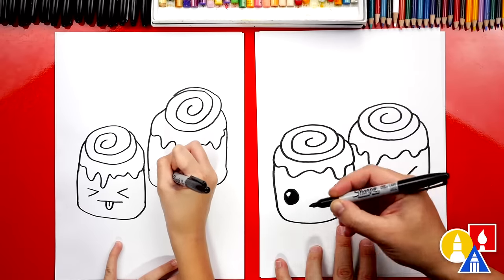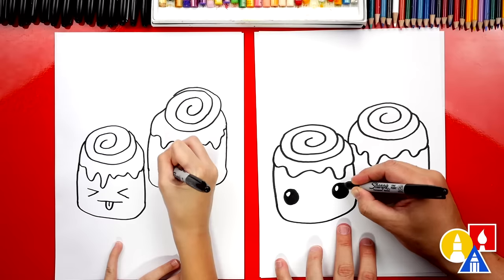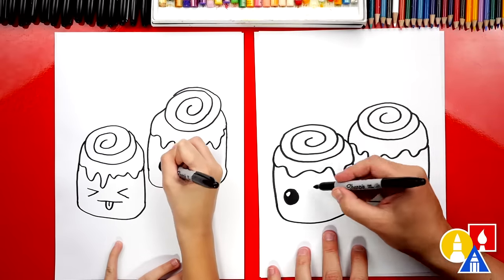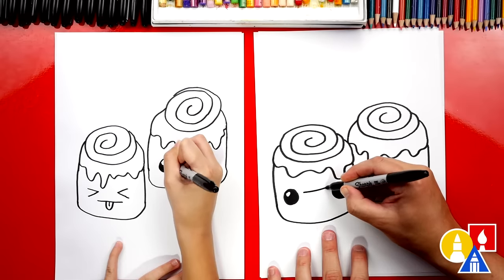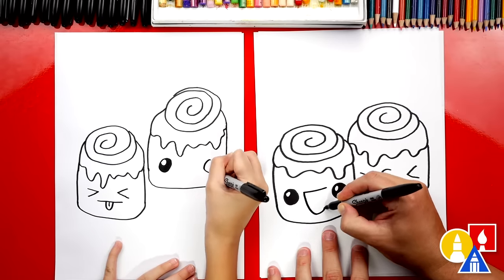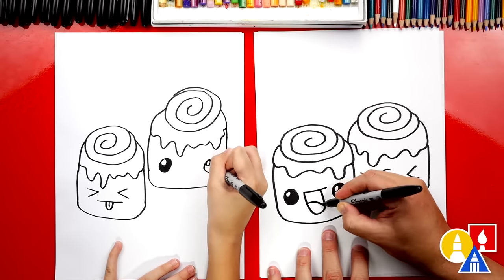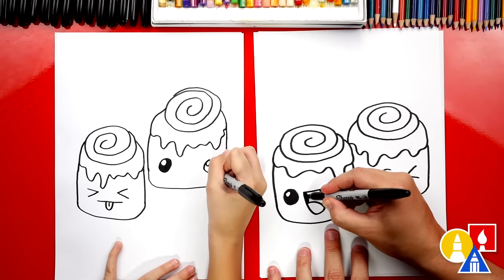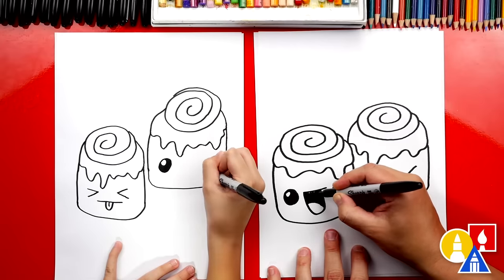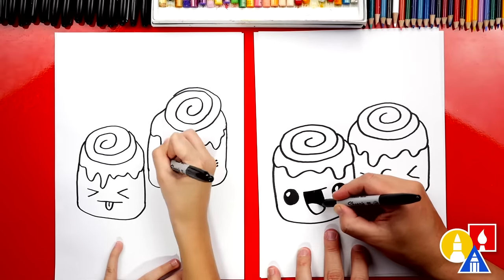What are you going to add to your other cinnamon roll? I'm going to add normal, open eyes. Now, I'm going to draw this one really happy — I'm going to draw a line across and then a U shape like this, and then a tongue in the middle. Then I'm going to color in the top part. I like those cute eyes — those got to have eyelashes too.